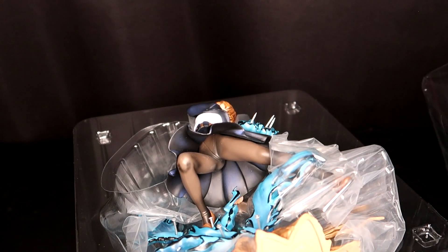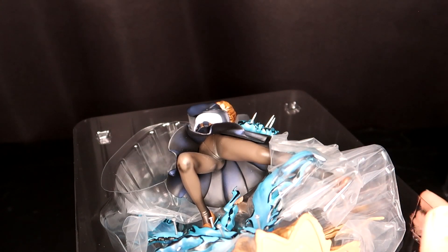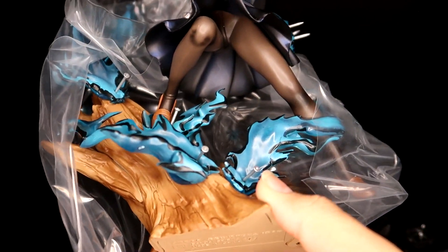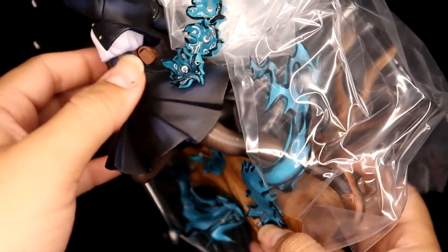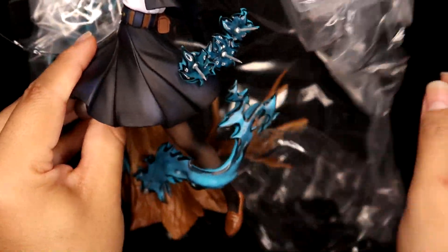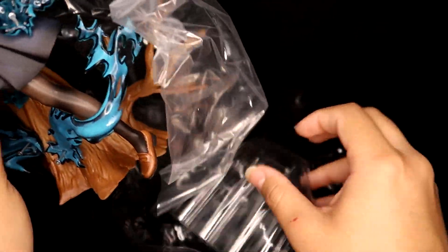She does not have painted underwear — it's just a seam line there at the bottom, which looks a little precarious. But oh my gosh, she is so cool. She does have this extra plastic piece to keep all the plastic bits from morphing in the packaging.